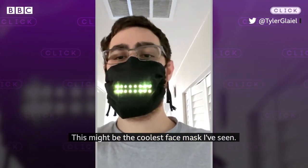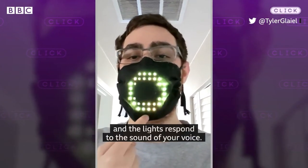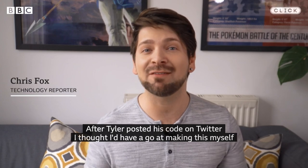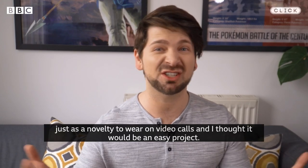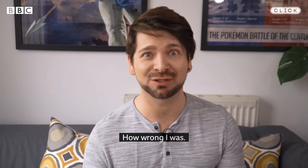This might be the coolest face mask I've seen. It was created by game developer Tyler Glale, and the lights respond to the sound of your voice. After Tyler posted his code on Twitter, I thought I'd have a go at making this myself, just as a novelty to wear on video calls, and I thought it'd be an easy project. How wrong I was.